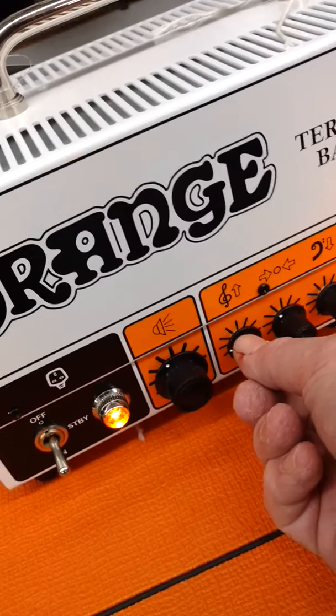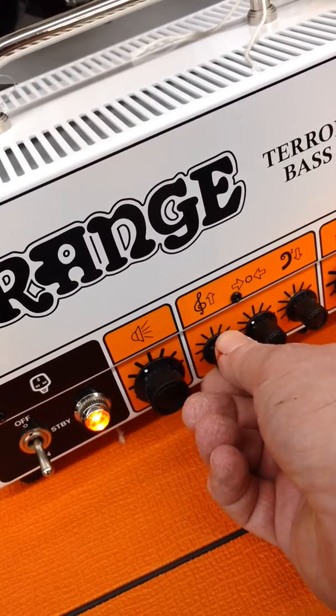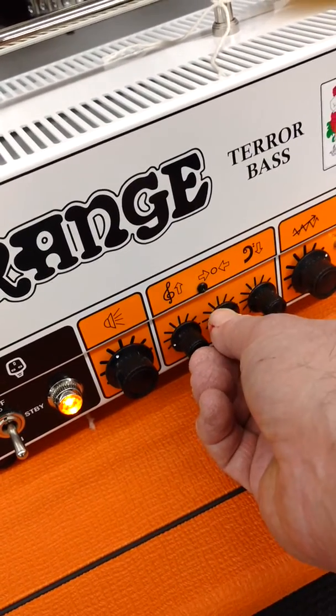The way the EQ works — I turn this and I'm getting more and less, more and less.